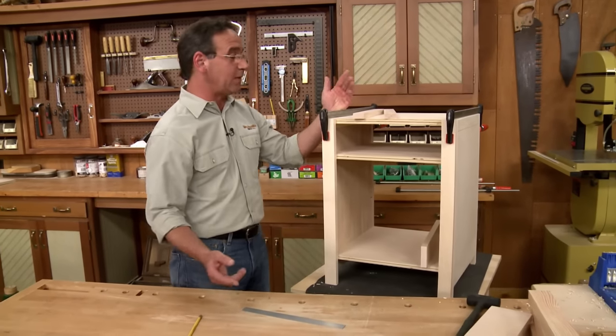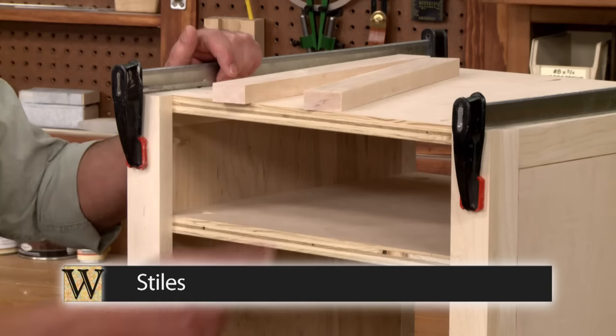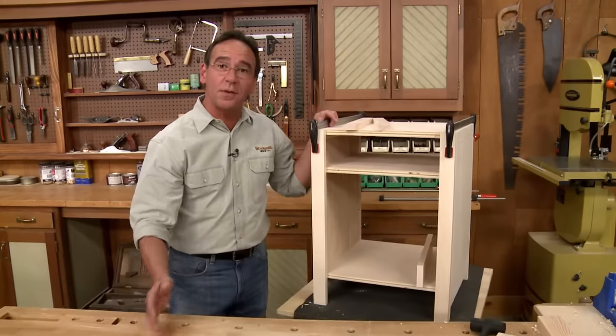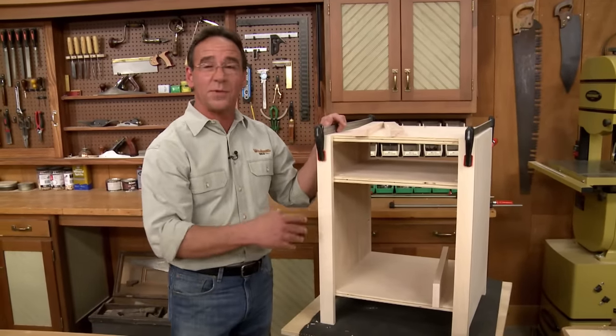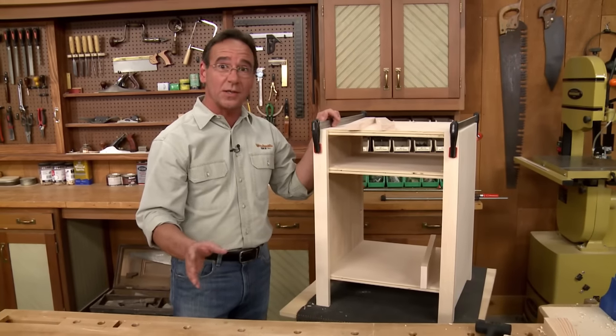On this project, the face frame consists of two vertical pieces — the stiles — and three horizontal pieces — the rails. Since we're using pocket screw joinery, all the pieces can be cut to their finished length and width. Now we just have to worry about positioning them correctly.